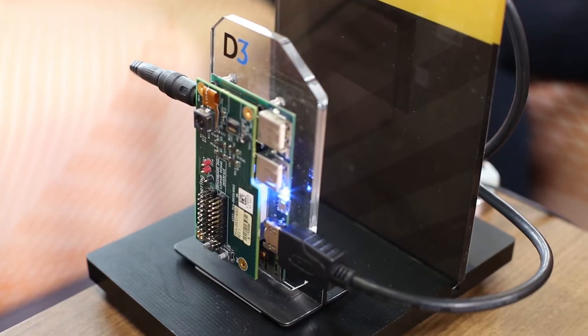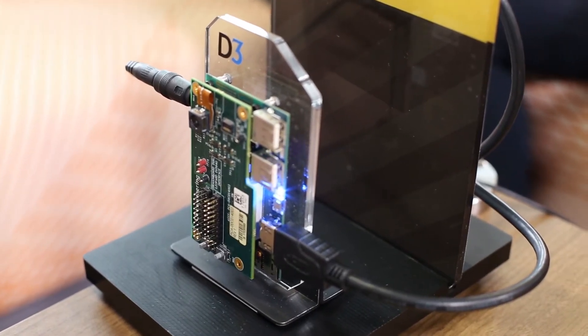This is a solution that we worked on with both Arrow and Qualcomm to develop a 96 Boards compliant camera mezzanine interface to the DragonBoard 410c. This allows you to take direct MIPI CSI2 camera input into the DragonBoard and also breaks out some peripherals that you would use to interface other sensors.